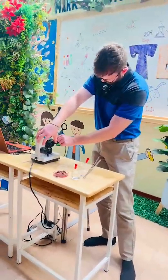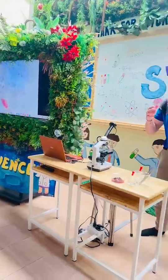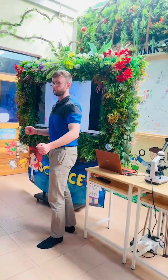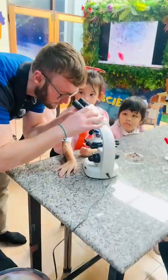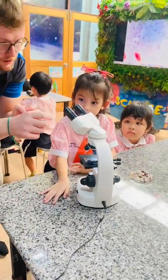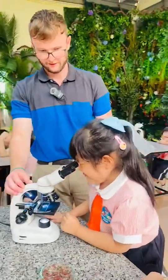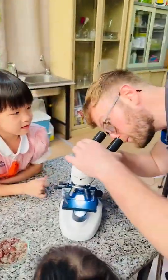Stem, Stem, Stem — I want to be a scientist. Stem, Stem, Stem — I want to be a technologist. Stem, Stem, Stem — I want to be an engineer. Stem, Stem, Stem — I want to be a mathematician. I want to help build the future.